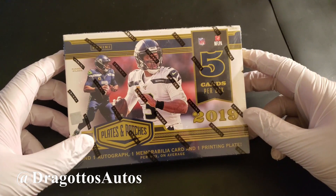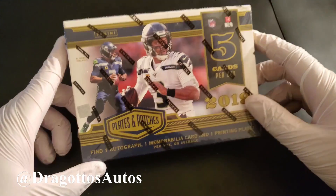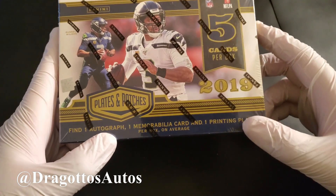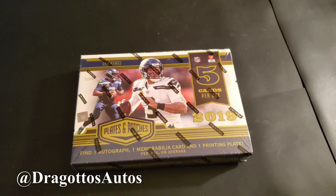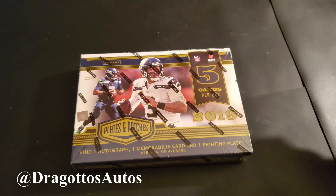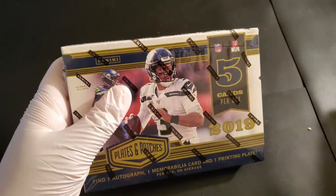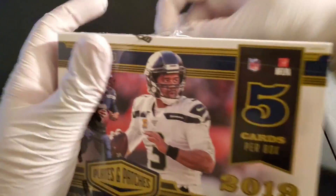This is the Panini 2019 Plates and Patches. Only 5 cards in this box, but you're guaranteed — or at least per box on average — an auto, a memorabilia card, and a printing plate. Usually like a low numbered base card or a parallel of some sort. So I'll go ahead and cut this open and we will flip it over for you so you can see.